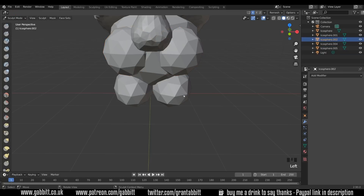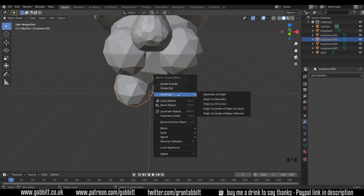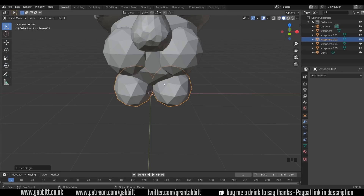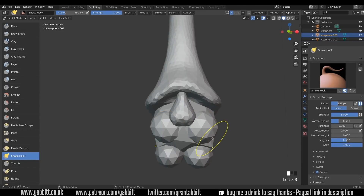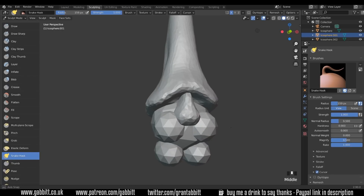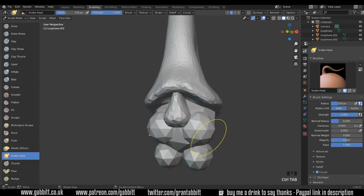Same for this one — because I've clicked on it, it's turned to sculpt mode, so Control Tab, object mode, right click Origin to Geometry. Again it's in the middle. Back to sculpt mode, Alt Left Click on the moustache object, Control Tab, sculpt mode. Let's make that moustache finally. Let's turn Dyntopo on as well.